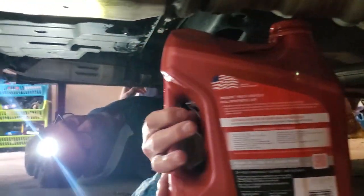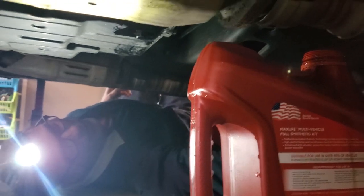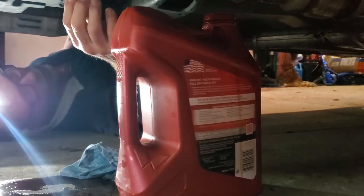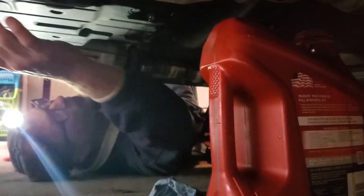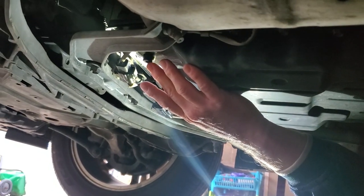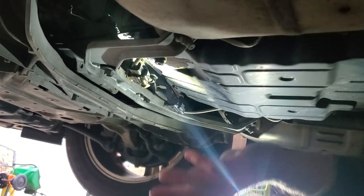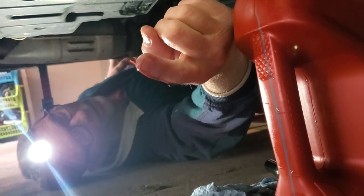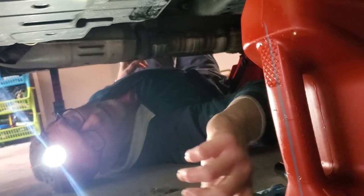We let it drain into the container. Based on another YouTube video, the guy said 4.2 quarts comes out — we're going to verify we're around 4.2 to 4.3. If it is 4.2, I'm going to put in 4.3 because when we pull the fill plug and the pump, there's going to be a tiny gap where we lose a little bit, so a tenth of a quart either way isn't going to make a difference. We got all the old fluid out — you can see the color right there. It's dark brown, definitely not what you want. Should be a lot lighter than that.